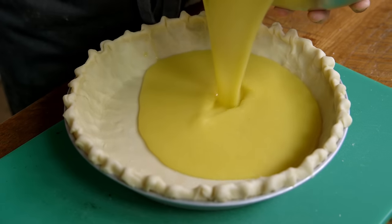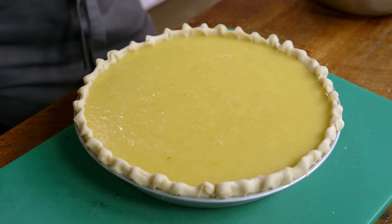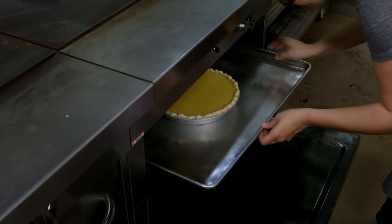How do you know when it's done? Your middle will be set but still a bit jiggly. What kind of jiggle are we talking about — are we talking about the jiggle that I saw at Donks the other day? Yes.